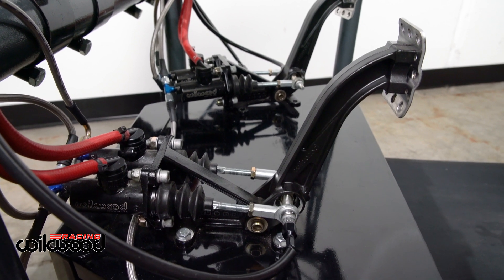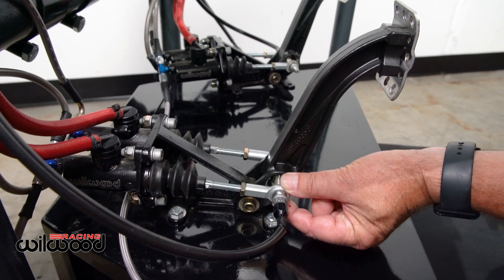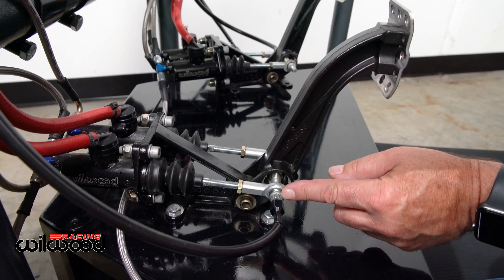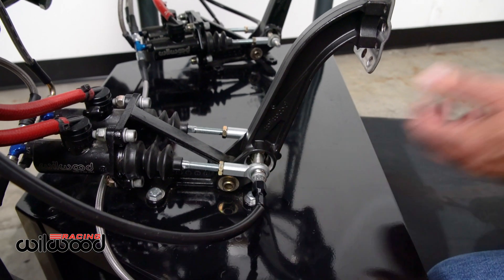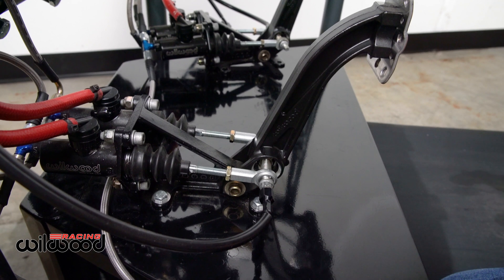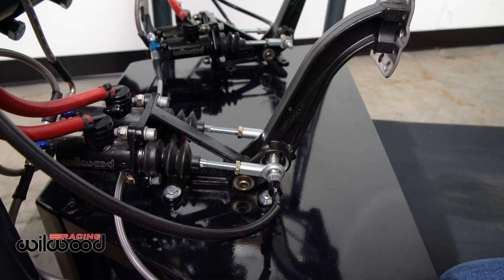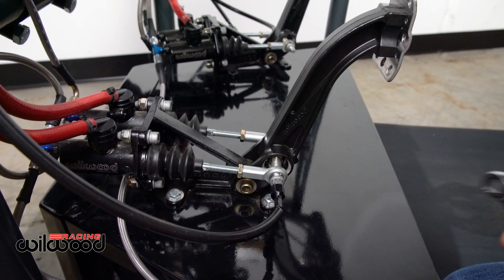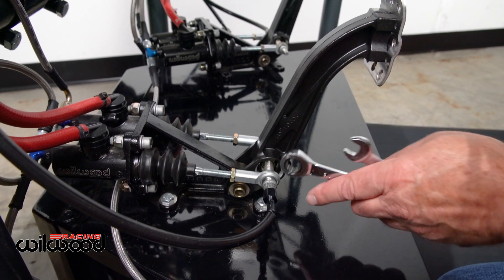The way to know this is if you grab the bar and move it and you see movement being transmitted into the balance bar itself — that's a problem. These systems are very precise and finely adjustable. Half a turn on our balance bar cable is a significant change. You can see on this one here when I try to adjust it with a damaged mono ball.